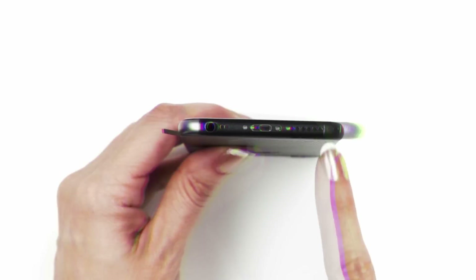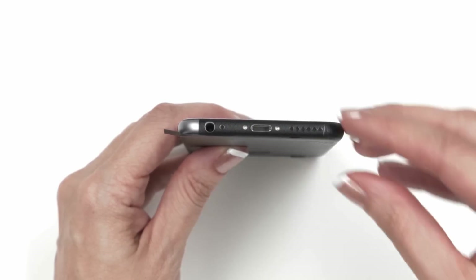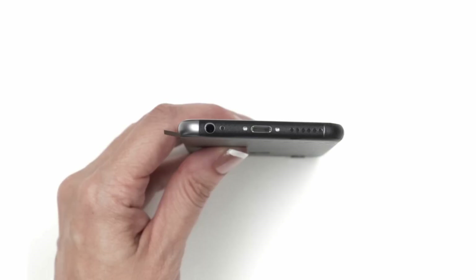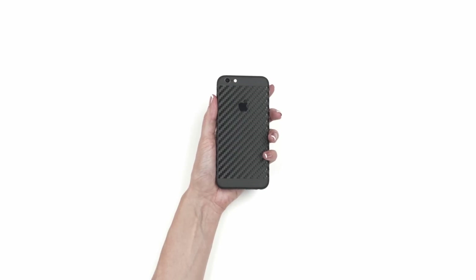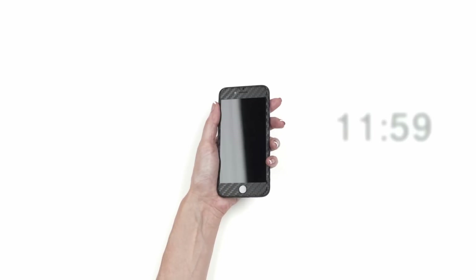If the flap isn't aligned properly, just wait a few seconds for the material to cool down, then peel it up about halfway and try again. If you see a gap, it means you need to apply more pressure when applying the flap. If you see an overlap, it means you need to apply less pressure. Repeat this process for the other side. Chances are you won't remember all those instructions, so click here or return to 6:23. If you didn't purchase a front piece, you're done. If you did, click here or jump to 11:59 to view the instructions.